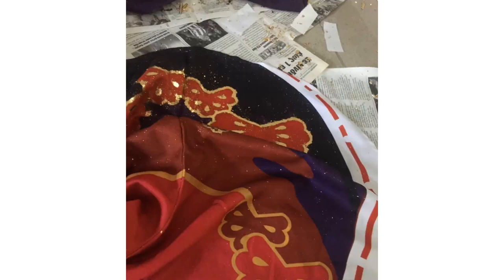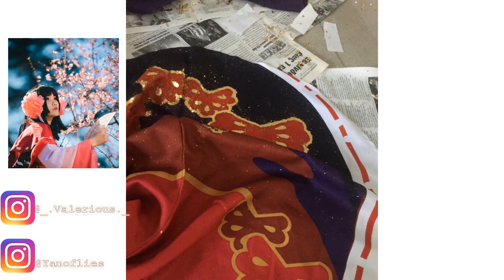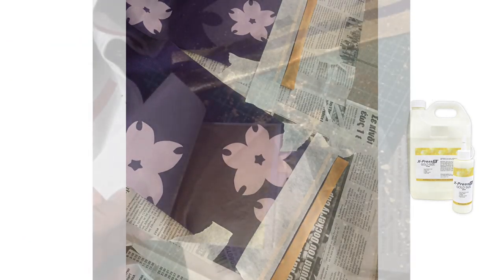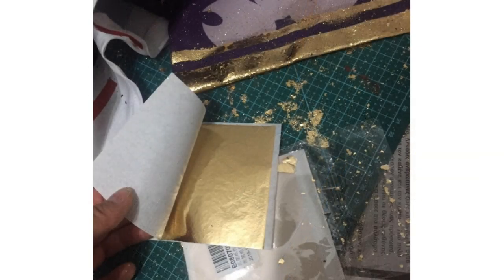I wanted the pattern on my costume to stand out, so with the help of Velourias, I learned how to apply gold leaf to my costume. I did about four layers of gold leafing glue, making sure that each layer is thoroughly dry. Then I put the gold leaf on top, and it's pretty shiny in photos.